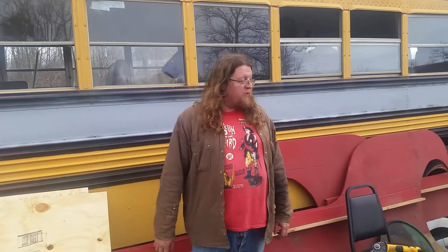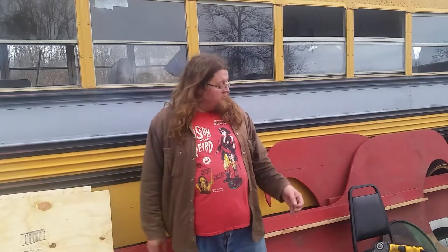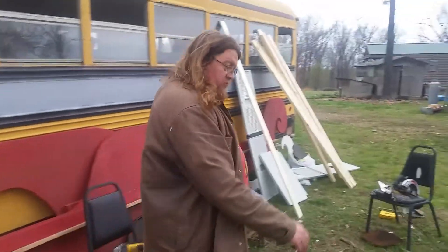Howdy, I'm Tim and I've got the rest of my crew here. This is the Hoping Machine — it's a 34-foot long Bluebird bus.